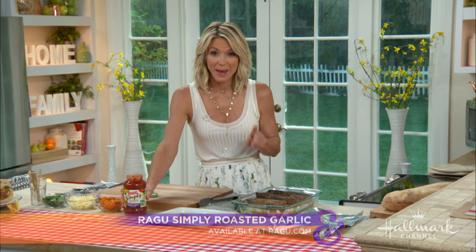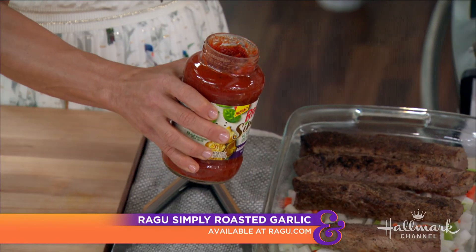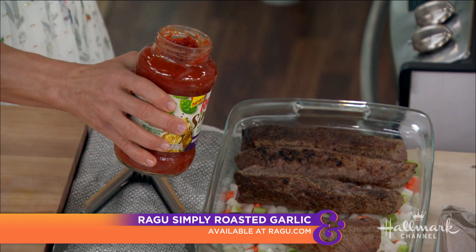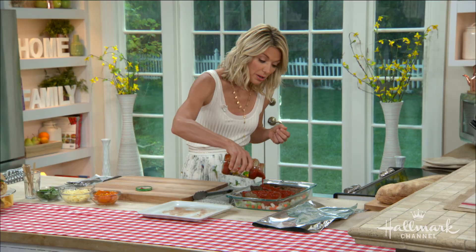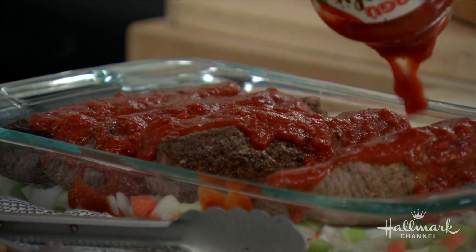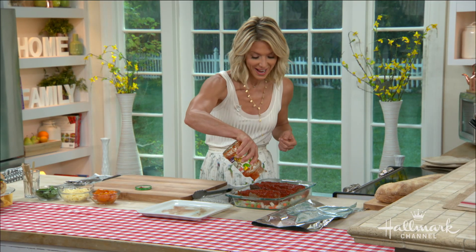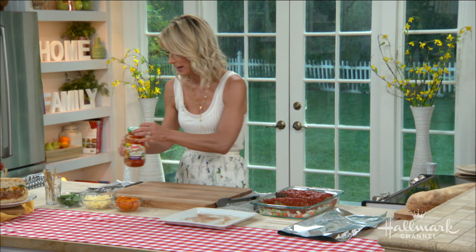Then my favorite part — I'm pouring a full jar of Ragu Simply Roasted Garlic sauce into the baking dish. This shortcut makes getting dinner on the table so easy. My favorite thing about it is it's made with a hundred percent olive oil and contains no added sugar, which is very important for me and my family.